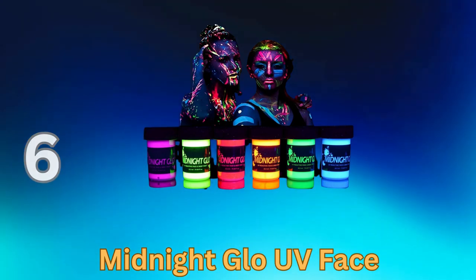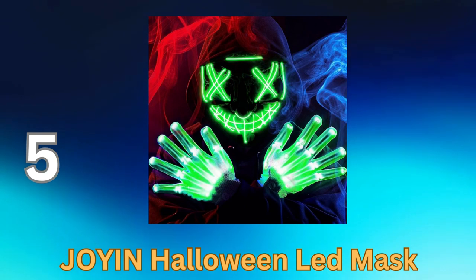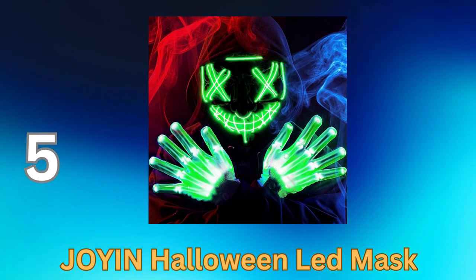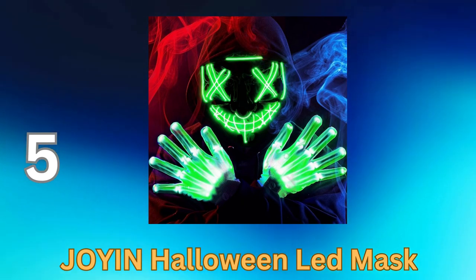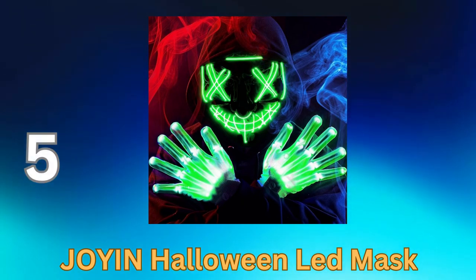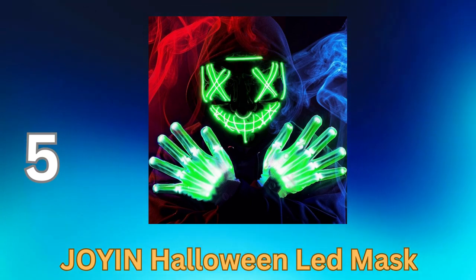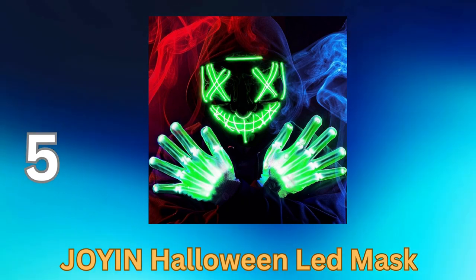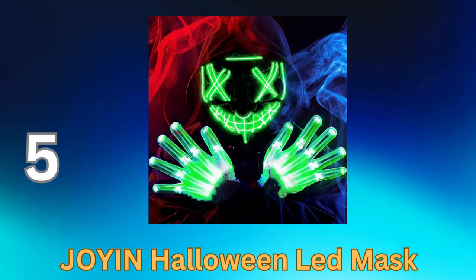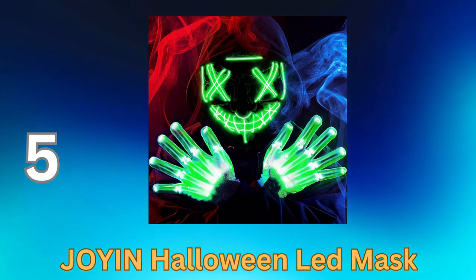Joy in Halloween LED Mask is an electrifying and eye-catching accessory that takes your Halloween costume to a whole new level. This innovative mask features built-in LED lights that emit an eerie and captivating glow, making you the center of attention at any Halloween event. Key features include LED illumination — the mask boasts a range of LED light colors and patterns that you can easily customize to suit your costume and mood.